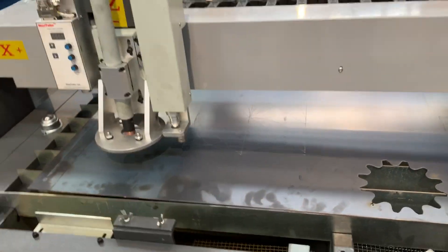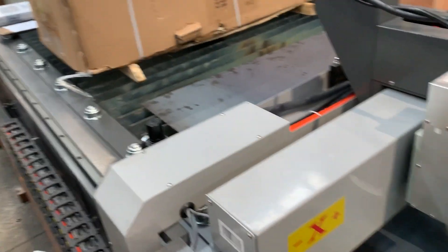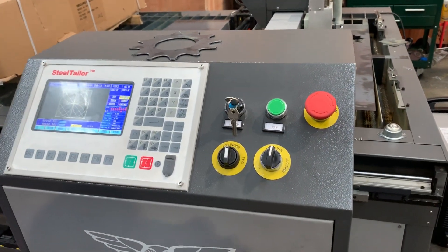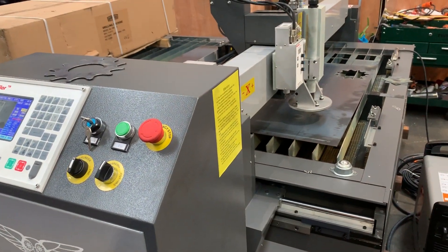Now it's obviously recommended to wear earmuffs while you use the etching engraving head for OH&S and safety. Jump on to assetplan.com.au and find our range of CNC plasma cutters. Thanks and have a great day.